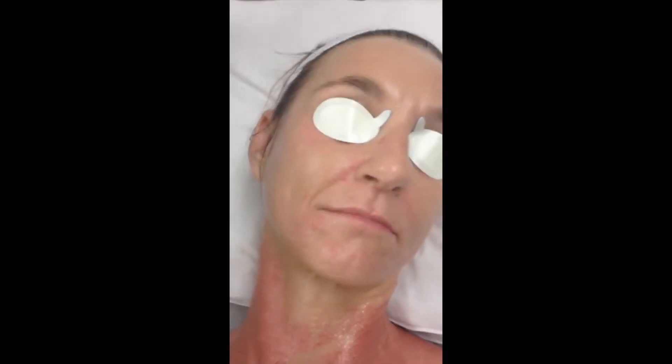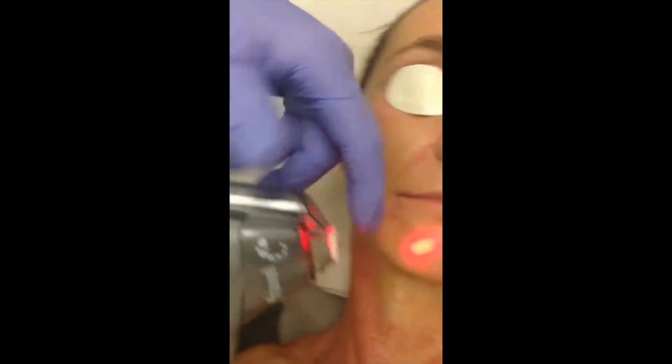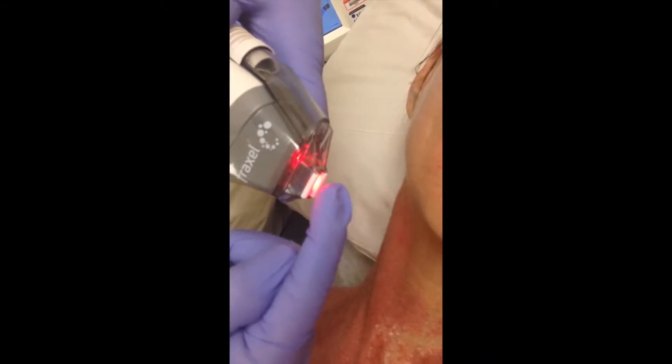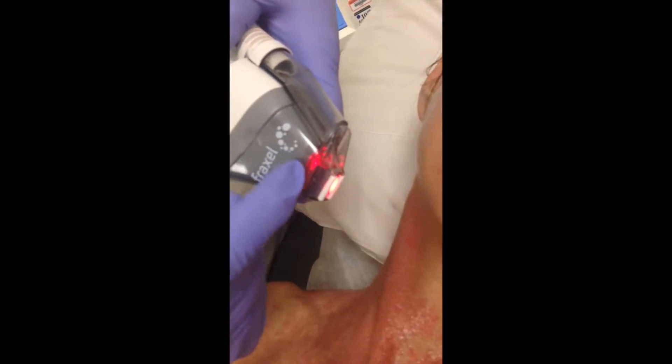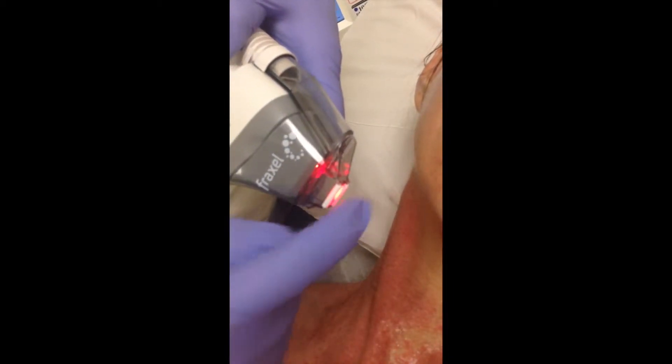I'm going to put some cold air on here — it's going to blow out of the tip. The treatment is absolutely at this tip right here, and that's exactly where the cold air is going to cool down the skin. So it's very efficient.